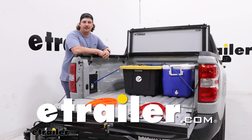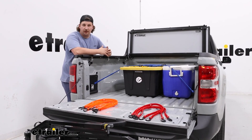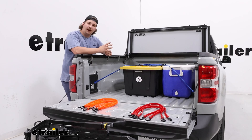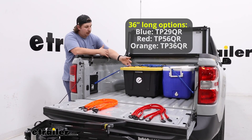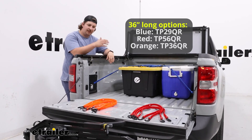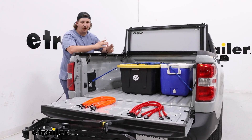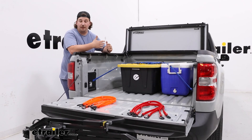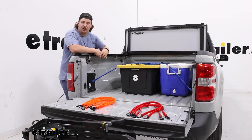Hi everyone, Aiden here at The Trailer. Today we're going to be taking a look at the Perfect Bungee adjustable bungee cord. These come in a pack of four and they're 36 inches long. We have the blue color installed right now, but as you can see on the tailgate we've got some in orange and red. Functionally they're all the same, but if you have a color preference you can get that. Let's check them out.